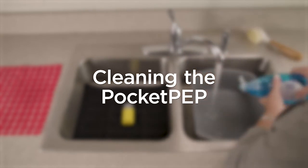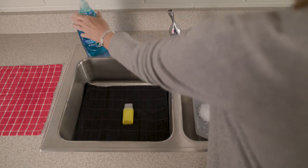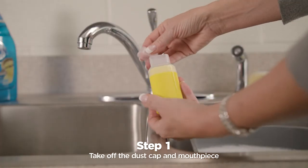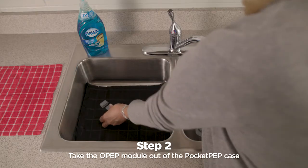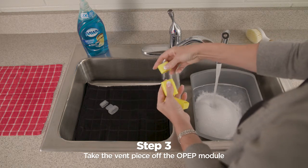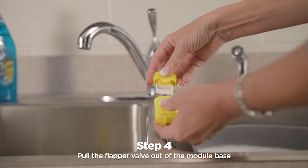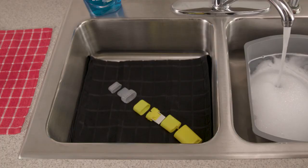You can clean the Pocket PEP in warm soapy water. You can use liquid detergent such as Dawn. Take off the dust cap and mouthpiece, then take the OPEP module out of the Pocket PEP case. Take the vent piece off the OPEP module and pull the flapper valve out of the module base. Make sure that you have all six parts.